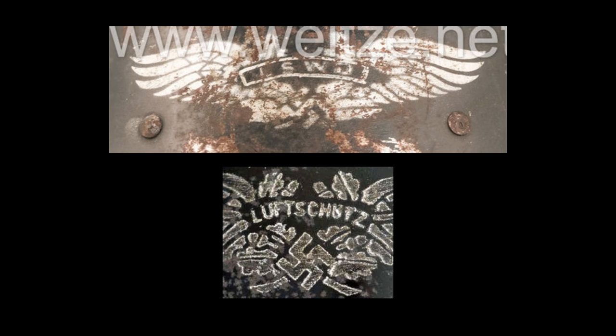Stenciled decals are a lot harder to identify and verify as real or fake because there aren't many out there, and a stencil can be created by anyone. I've seen both an SD and a Luftschutz stencil on two different helmets — they're very rare and I've not seen them personally for sale, but there are a few pictures and examples online. I would be cautious of stenciled ones, but they could be real.